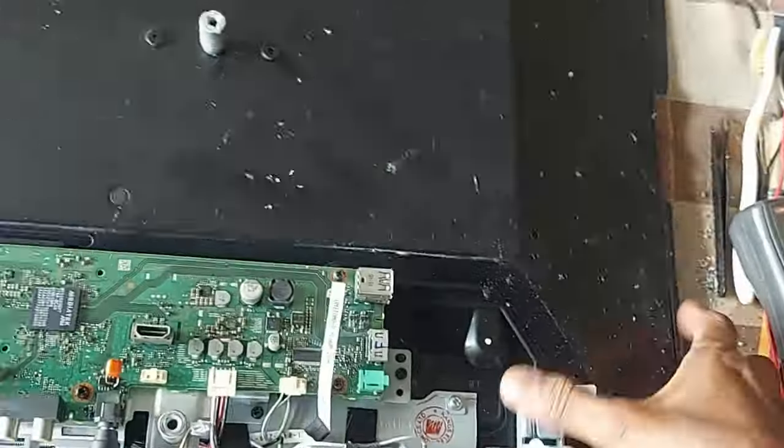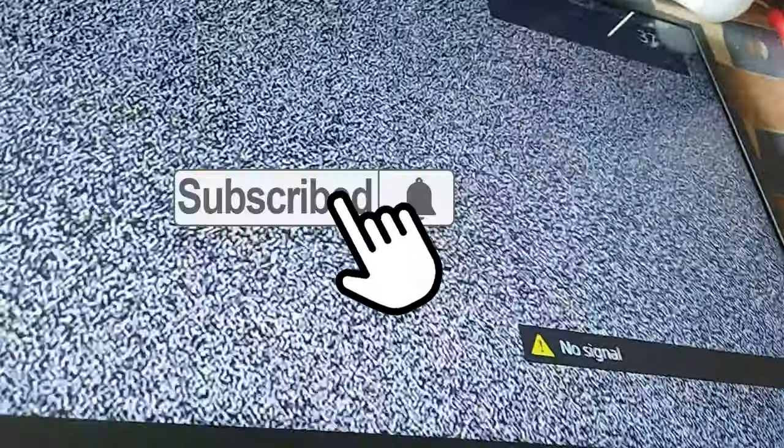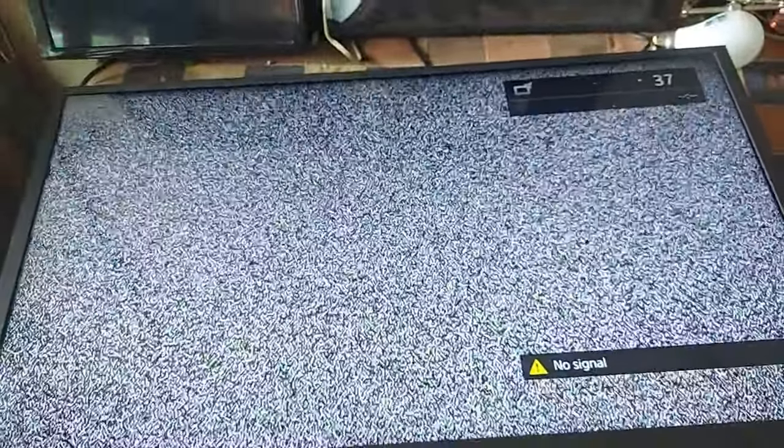See what is happening on the TV screen. Dear friends, subscribe to the channel and press the bell button to get more videos. Like, comment, share please. Thank you so much.